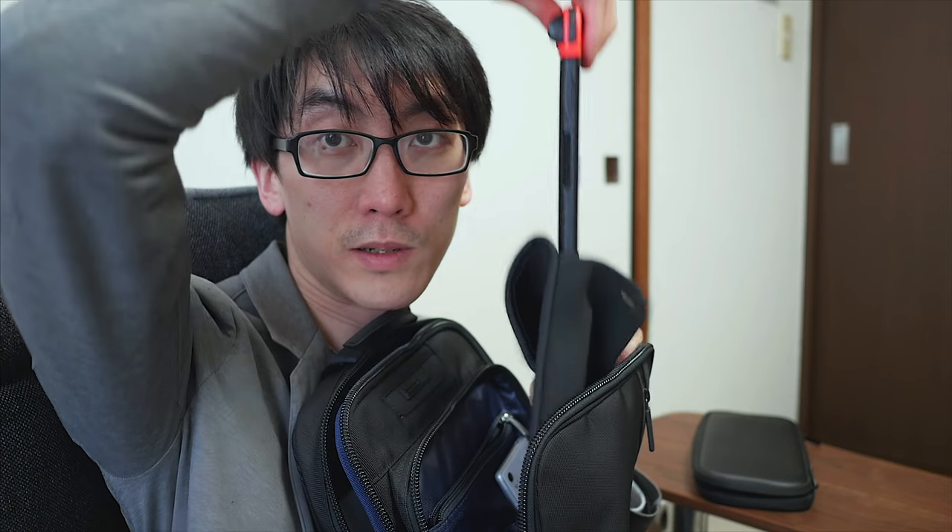Because before, I would open it, try to get the Switch out, and it wouldn't come out. I'd have to take the whole thing out, open it, and get the Switch out. Now, much more easily, I can just flick this open, like so, and pull the Switch out, like so.